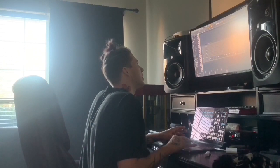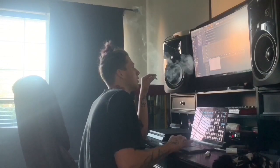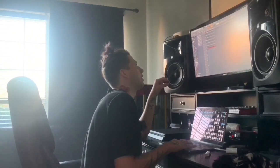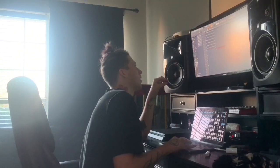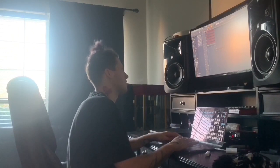Go back here to the pattern before that. Roll the piano roll, highlight this, take that out, go here, add a pattern eight right here, and now it's going to sound like this.